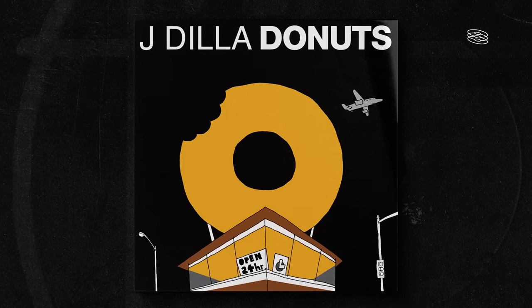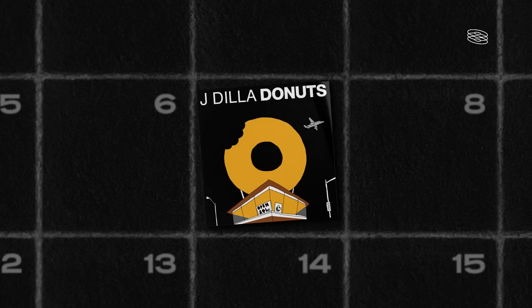Donuts is a beat tape and instrumental album unlike any other. It was so special because it was a complete departure from his previous styles — it was like he had invented something completely new. The album was released on the anniversary of Dilla's birthday, February 7, 2006. Unfortunately, he would pass away three days later. It's definitely his most well-known project. We'd like to think it's because of how musically groundbreaking it was. However, a large part of his popularity has to do with the story surrounding it.